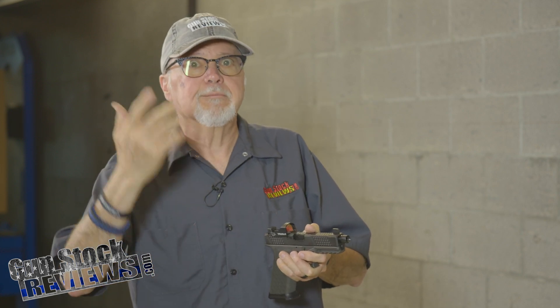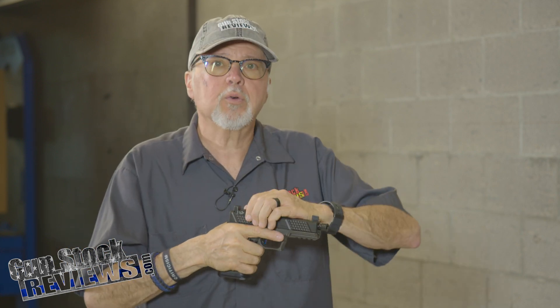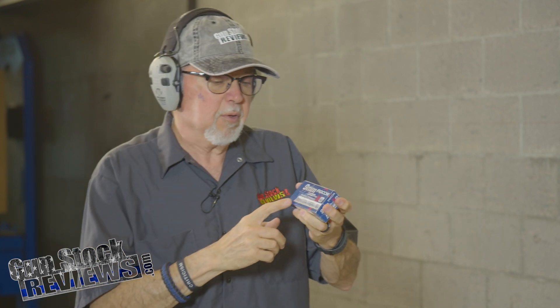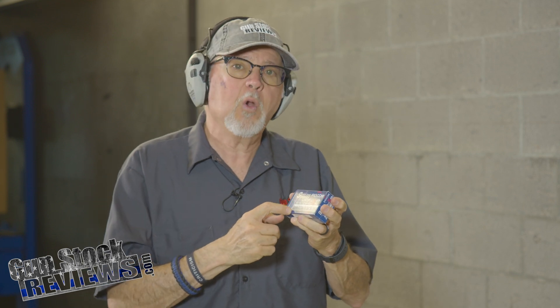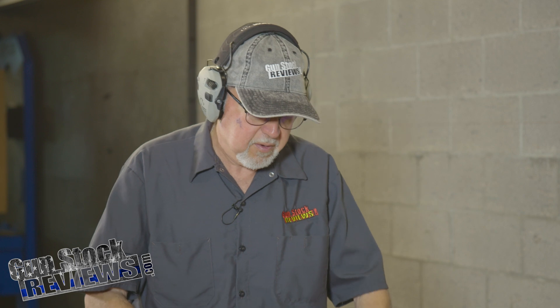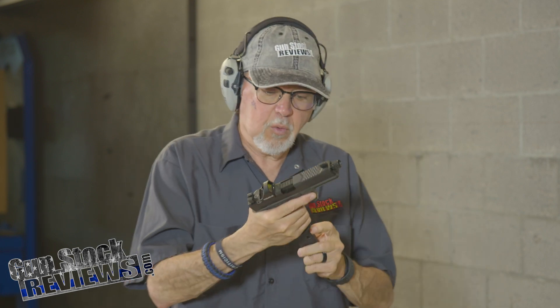Now I've sighted it in with this True Tech, so let's go ahead and shoot it and show you that it's working. For this video shoot, I'm using 9mm Fiocchi 115 grain full metal jacket going about 1200 feet per second. Let's do it.